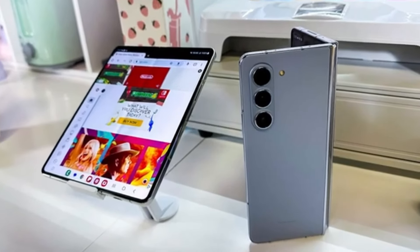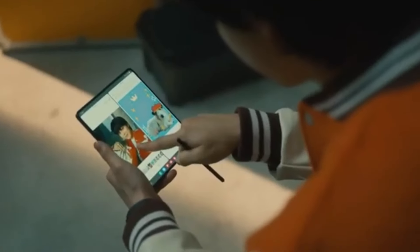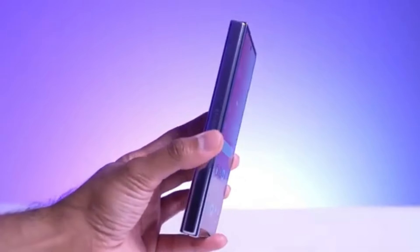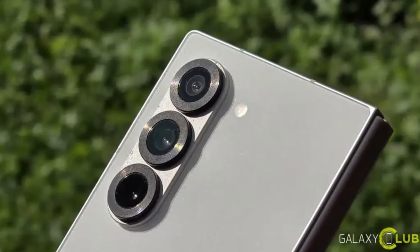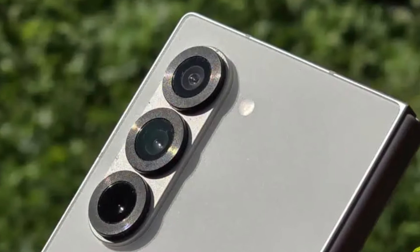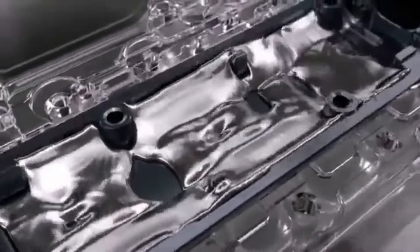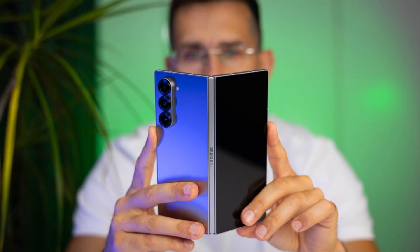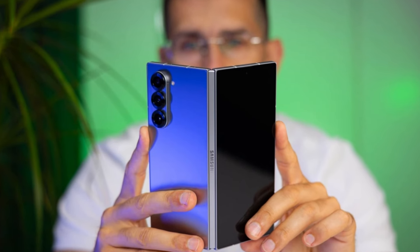Samsung's next big thing in the foldable phone market — we're talking about the Galaxy Z Fold 6 Slim or Ultra, Samsung's upcoming premium foldable that's generating a lot of buzz. This phone has just been certified in South Korea, and it looks like it's closer than ever to being officially introduced. Let's dive into what we know so far about this sleek and ultra-thin device that might just redefine what we expect from foldable smartphones.